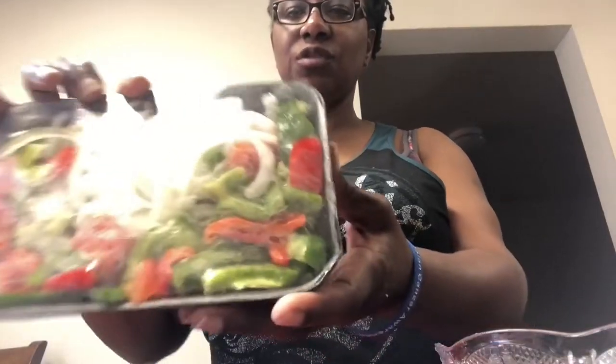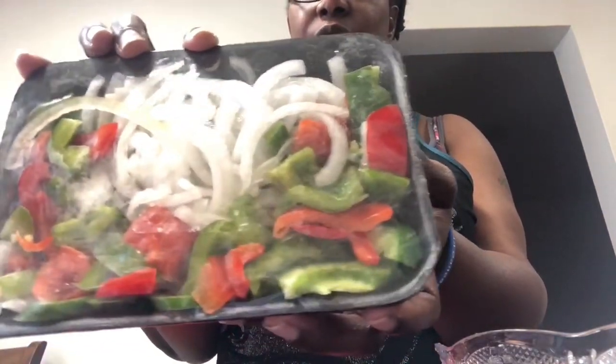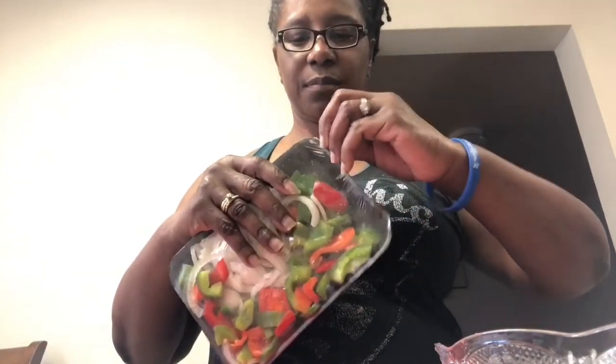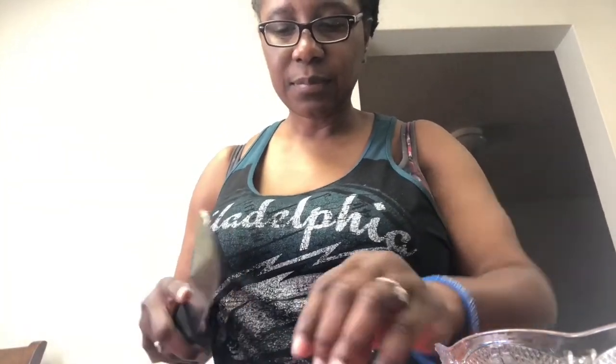I'll put the onions — as you can see, the light. Okay, my green pepper. I might put some red peppers as well, filled up. I don't want it too big — not too big.